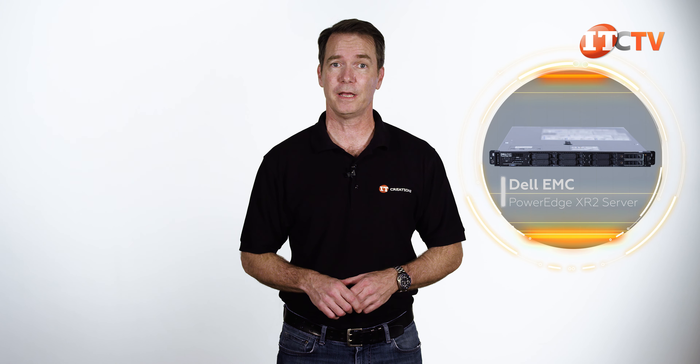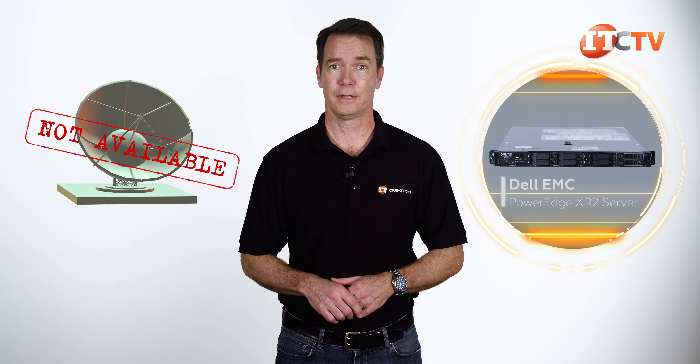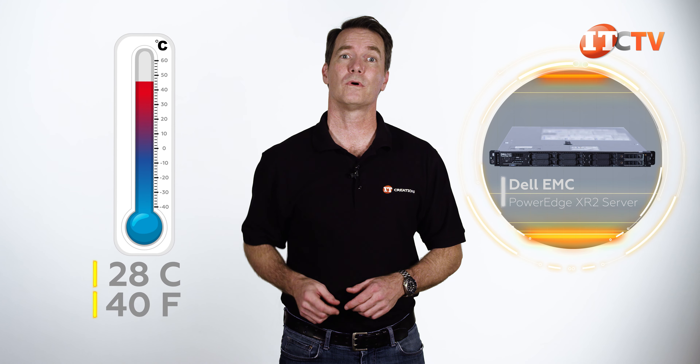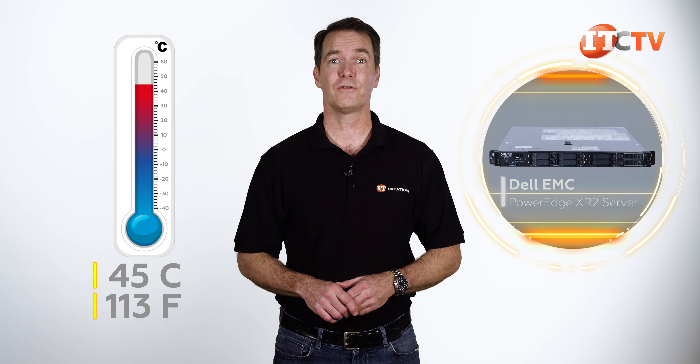Similar to the HPE Edge system, this ruggedized enclosure is for field applications in remote areas where communications with a data center may not be available. It will operate in temperatures up to 45 degrees Celsius, or 113 degrees Fahrenheit. It will also handle 55 degrees Celsius, which is 131 degrees Fahrenheit, for up to eight hours.